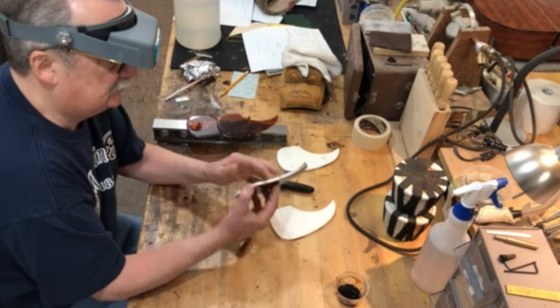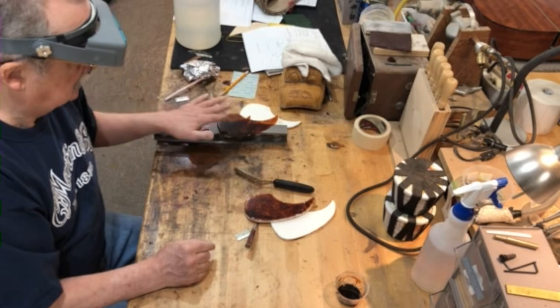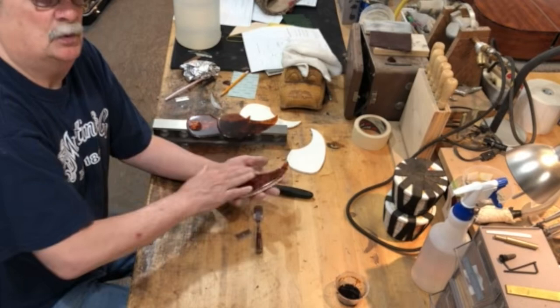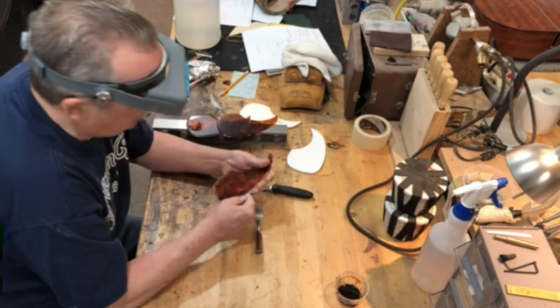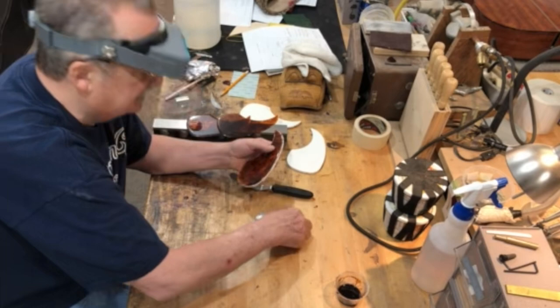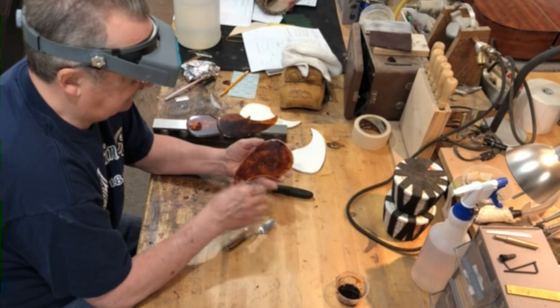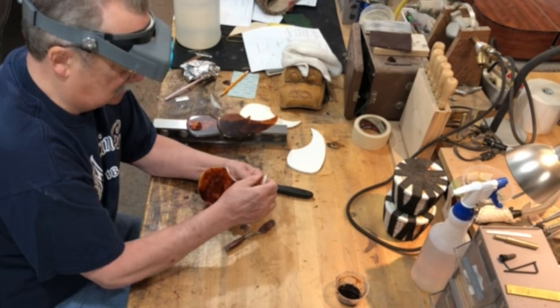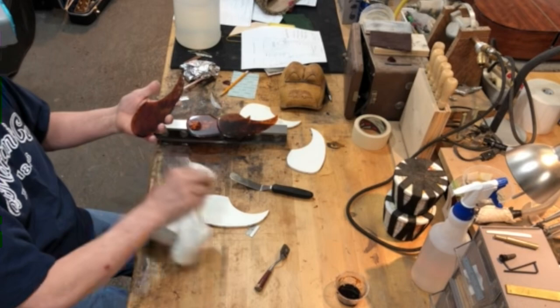The second pick guard was treated with wax paper and double-stick adhesive; the third was done with good old mineral oil. The first time he attempted this he didn't use any release agent at all — that's why he uses one now. Apparently the wax was absolutely the easiest to peel off, coming off very easily. All three release agents work very well, and he now has three nice pick guards.